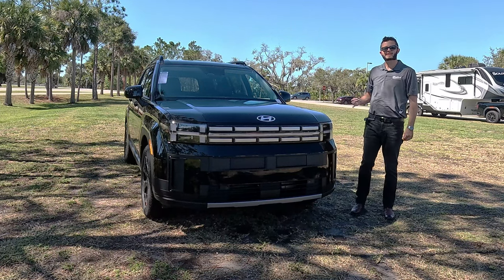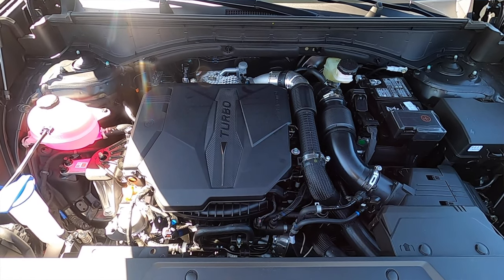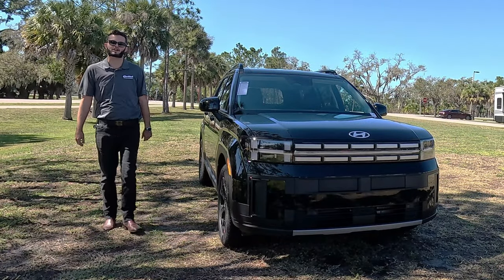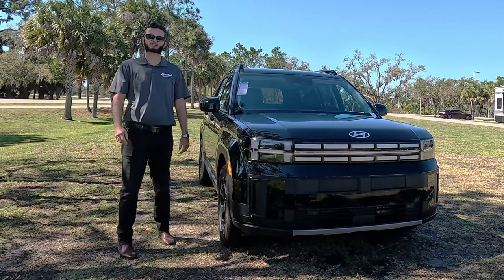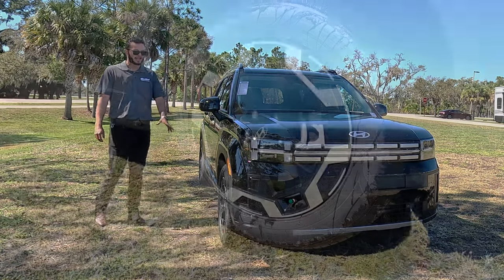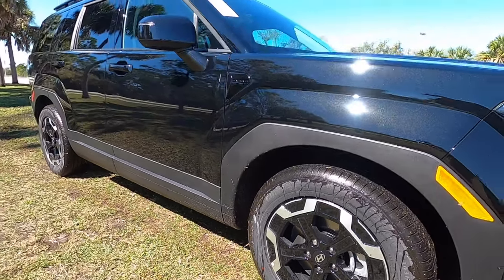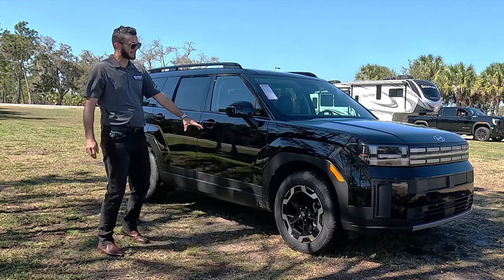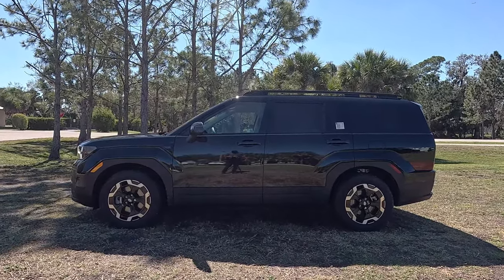Underneath the hood, we're getting 86 more horsepower and 34 more pound-feet of torque because it's now standard turbocharged. It's a 2.5-liter inline four-cylinder turbo producing 277 horsepower and 311 pound-feet of torque, paired to an eight-speed dual-clutch automatic transmission, achieving 20 MPG city and 29 MPG highway. Eighteen-inch wheels are standard. The XRT gets dark black wheels with off-road tires, and the limited trim gets 20-inch wheels with body-colored fenders.